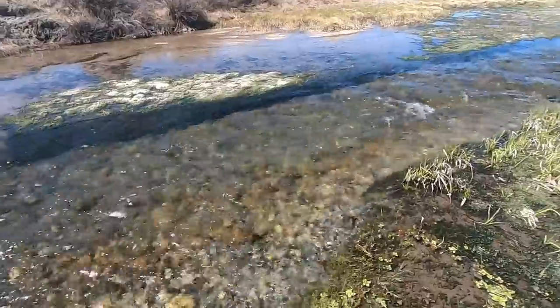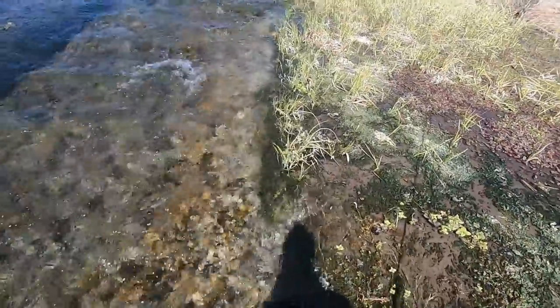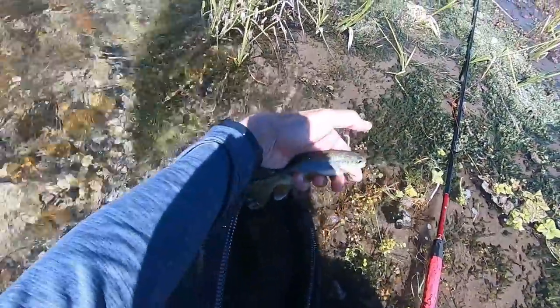Got one — whoa! Come on, there it is. I wasn't super paying attention for that one so it came as kind of a surprise. Another rainbow trout, six or seven inches.